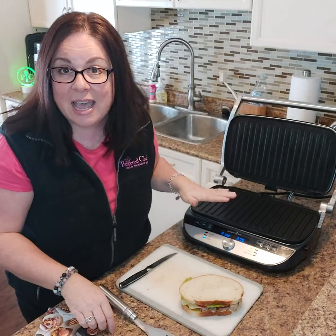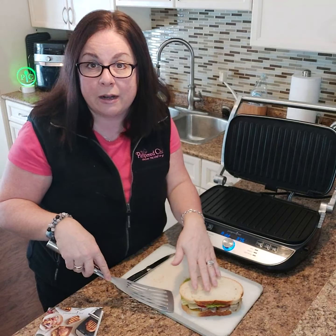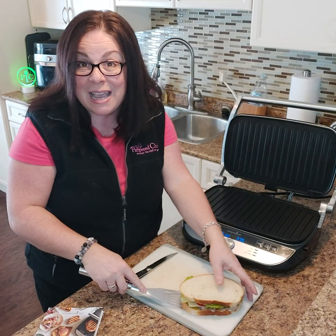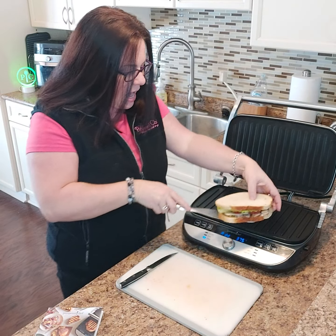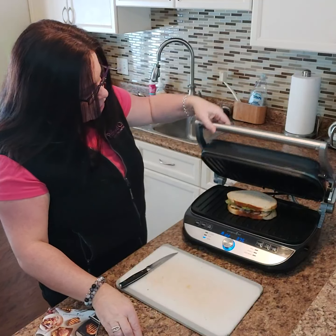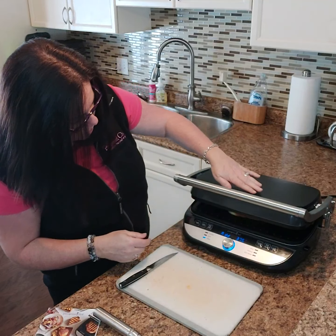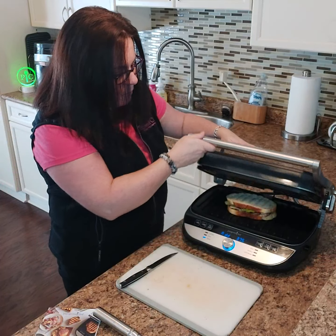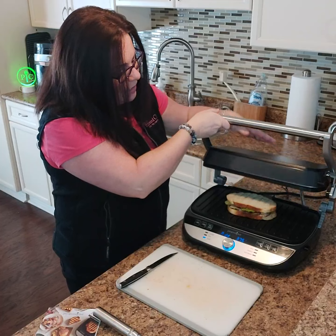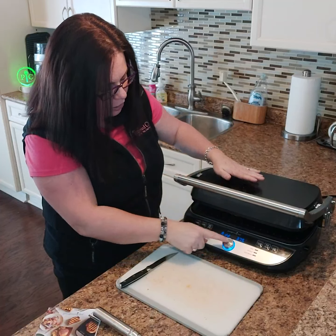I don't grease this at all — there's no oil and there's no butter on my bread. So here's my sandwich: I have pork roast from last night and there's some cheese and lettuce. You can see how it's not flat, so I'm going to release the hinge like this and now it will go nice and flat onto my sandwich.